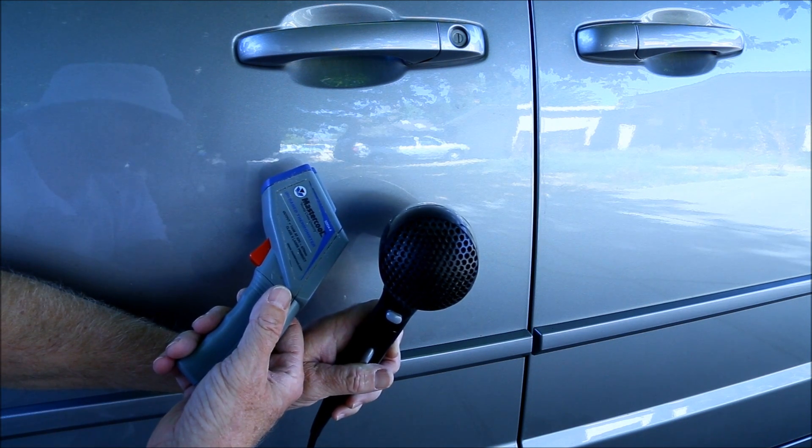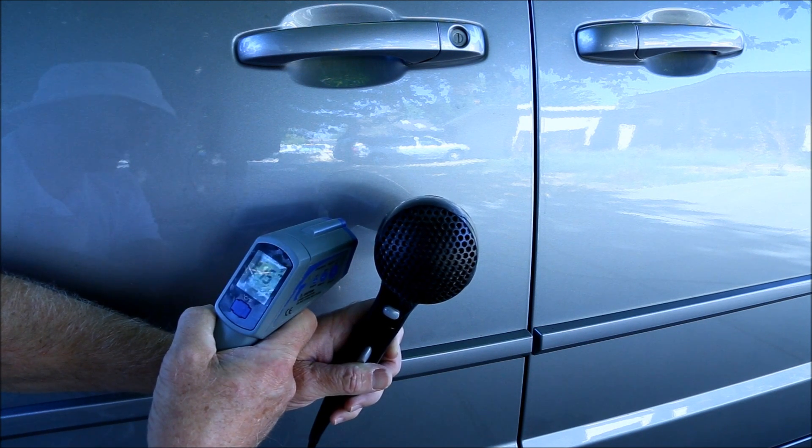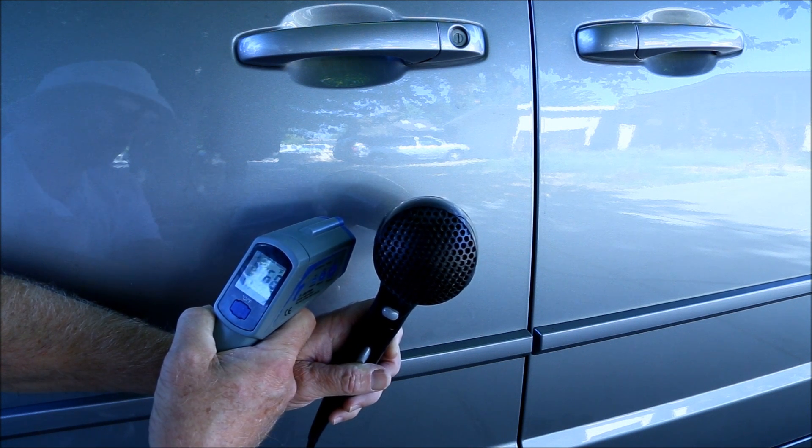Using an infrared thermometer, I was able to figure out that the highest temperature I could achieve was about 150 degrees.